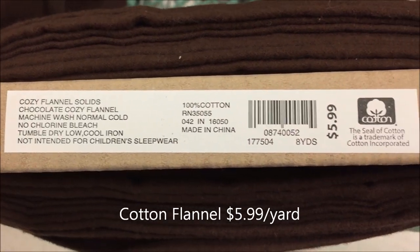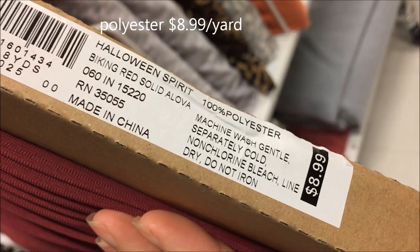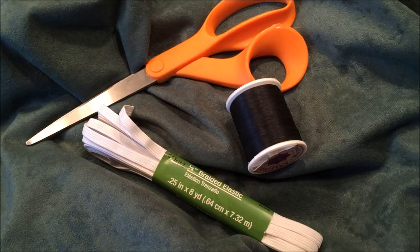Here's a cotton flannel that's only $5.99 a yard, so we're getting a little bit closer to the kind of price range that we're looking for. I end up using this one which is $8.99 a yard, and what I like about this one is that it hangs really well and the edges don't fray.